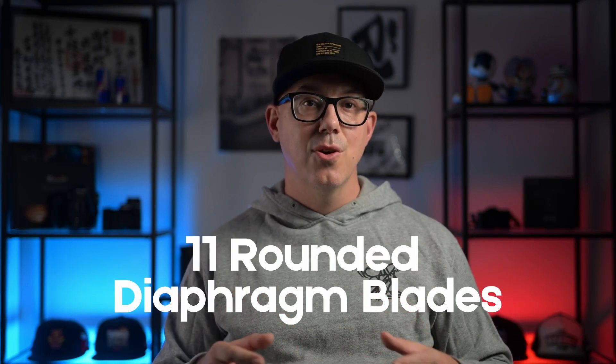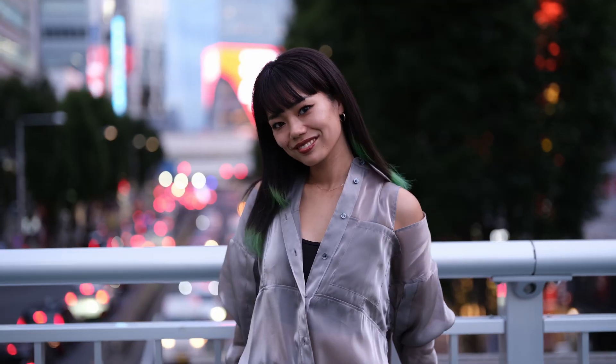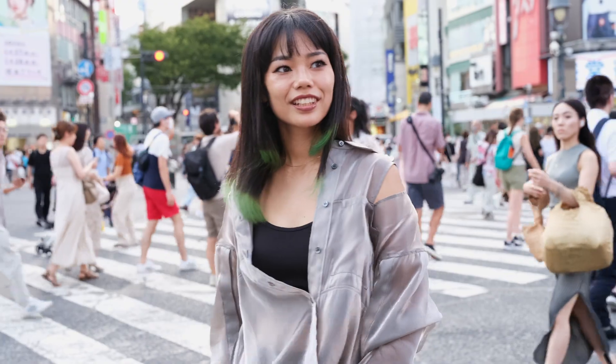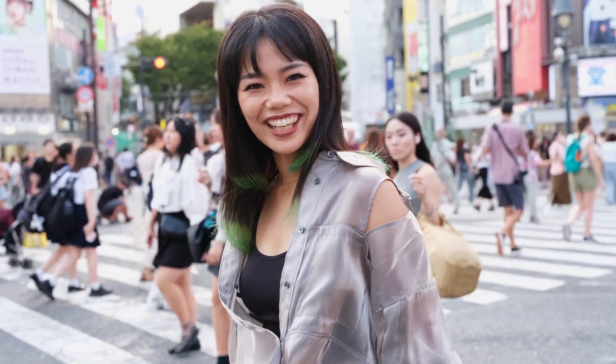Now, looking at the internal of the lens, it has 11 rounded diaphragm blades — those are the blades that come together to create the hole that light goes through, and they also control the shape of the bokeh. With 11 rounded blades, you get very, very nice rounded bokeh. Looking at the images I took, I really like the bokeh. It's nice and natural, very clean, not overly warped or weirdly shaped, so it's not distracting in the image.